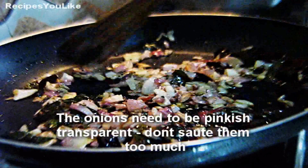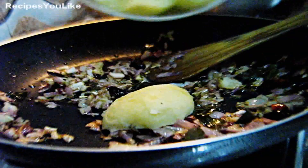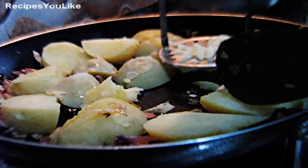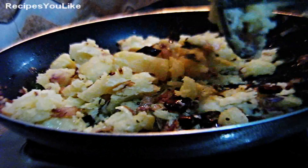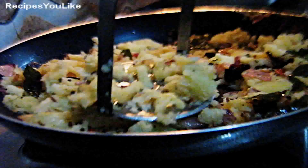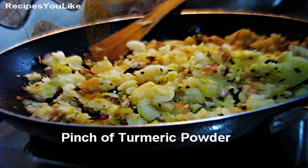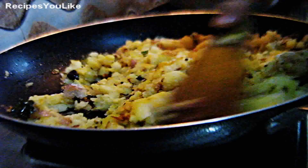Once the onions have turned transparent, keep the burner flame low and add the boiled potatoes. Mash the potatoes well, then add a pinch or one fourth teaspoon of turmeric powder and salt to taste. Mix everything evenly.